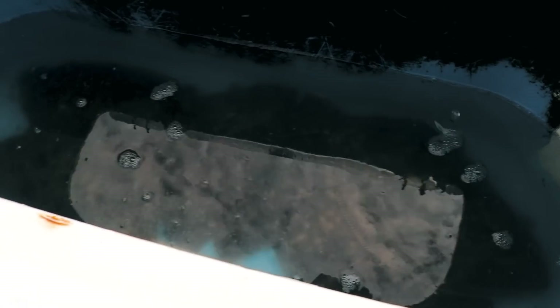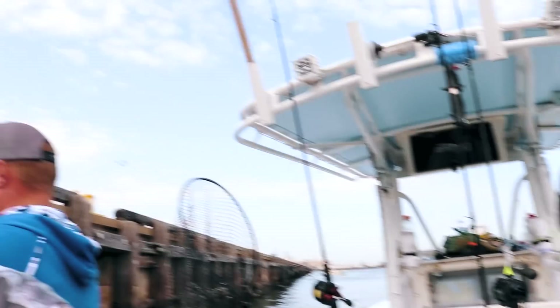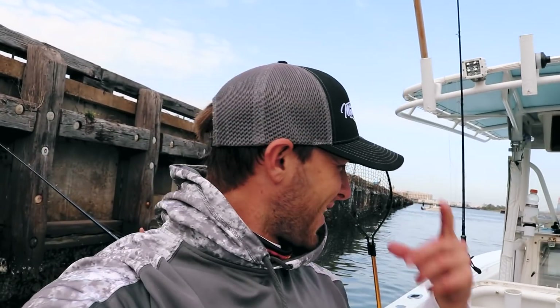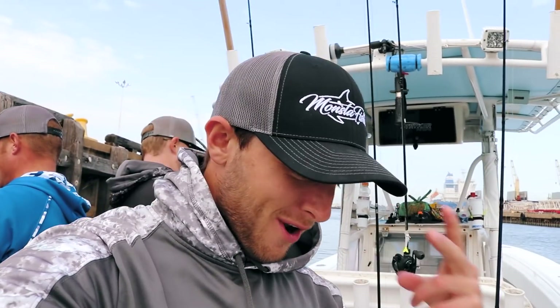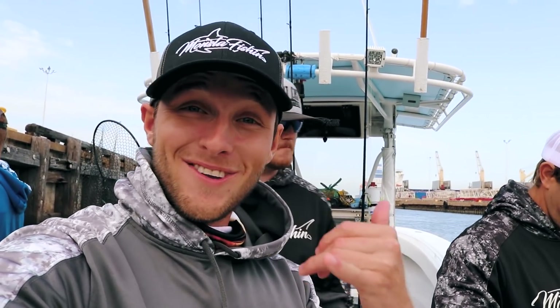We're at the 30-minute mark with five absolute stud flounder in the boat — caught some others too. Now it's time to change baits to lure number two: the white four-inch Berkeley Gulp mud minnow. What a start!